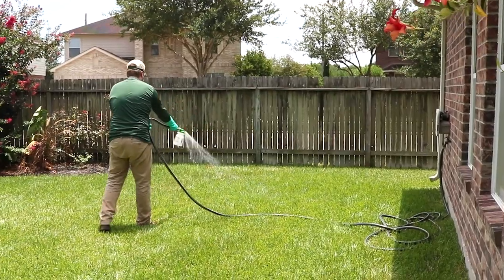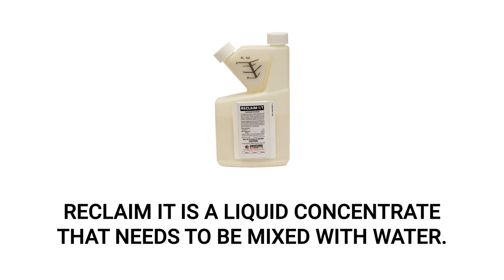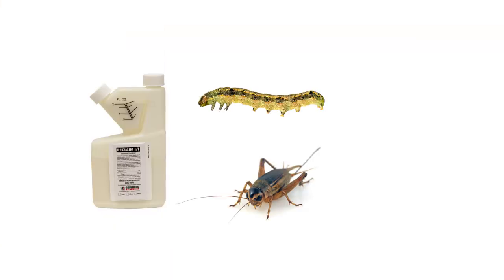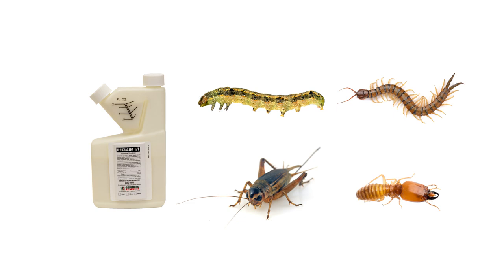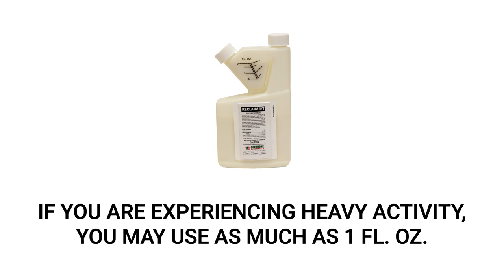Once you've finished your BifenLP application, it'll need to be watered into the soil to reach the turf's root zone. Do this with an application of Reclaim IT. Reclaim IT is a liquid insecticide concentrate, so it'll need to be mixed with water before application. Reclaim IT won't only aid in activating the Bifen granules, but it'll also provide effective control of armyworms and many other insects. To treat armyworms with Reclaim IT, apply the labeled rate of 0.18 to 0.25 fluid ounces per 1,000 square feet. For heavy armyworm activity, you can use a rate as high as 1 fluid ounce per 1,000 square feet.